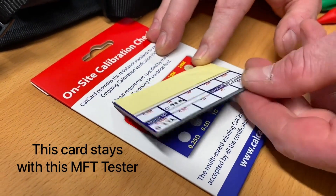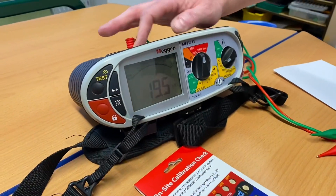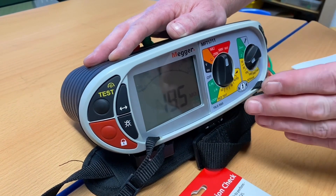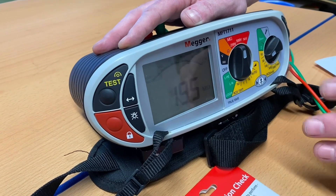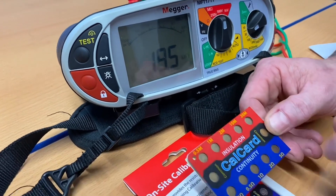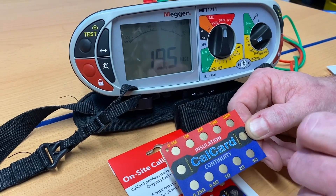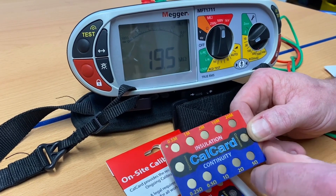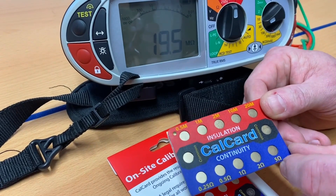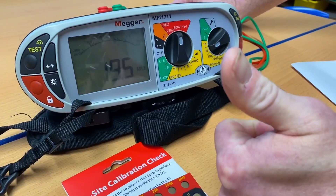All those results are recorded onto the back of the card, which follows the test instrument around, giving us the actual readings. It's important that we validate our dead results using this cal card. In industry you could use a socket outlet for live tests such as the RCD and loop test. This card allows us to confirm our continuity CPC test as well as our insulation resistance test. I would suggest all apprentices should get one of these before the end of their course.